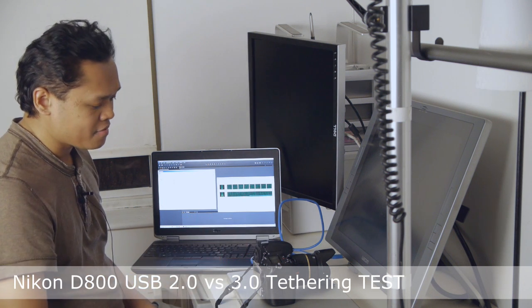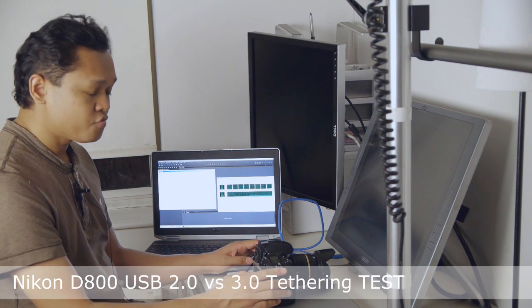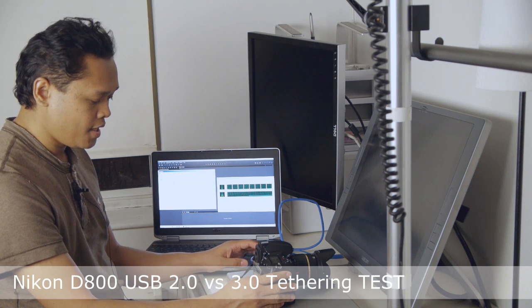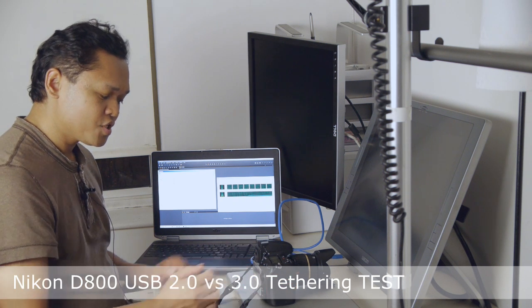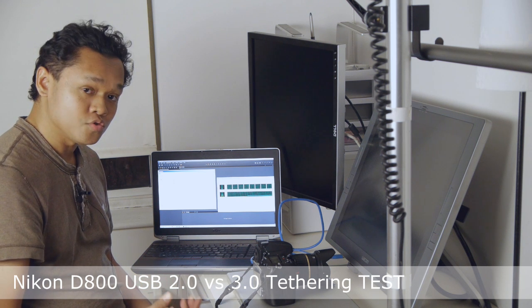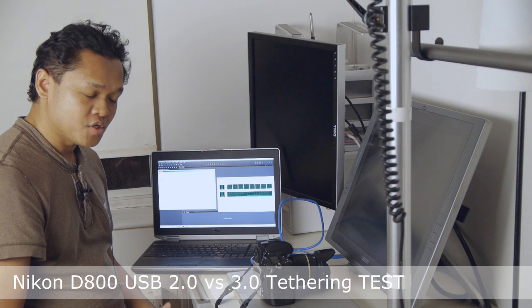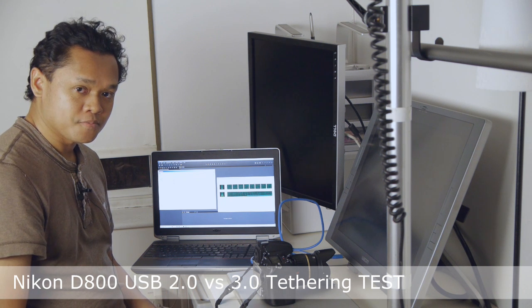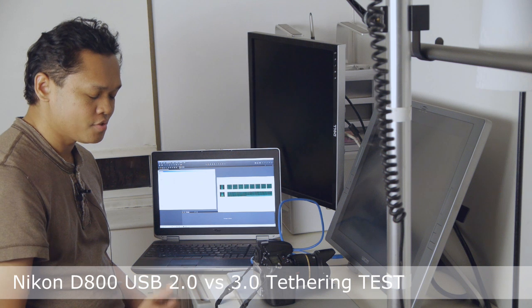Let me tell you about how I have the camera set up. I have it set up to record 14-bit RAW and I've left the compression to uncompressed — that's not really necessary, you could use lossless compression — but I figured worst case scenario, let's see exactly how slow this is.